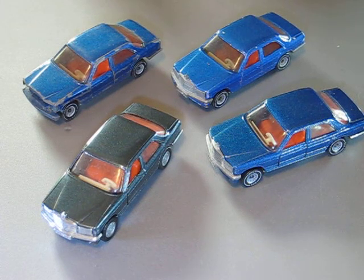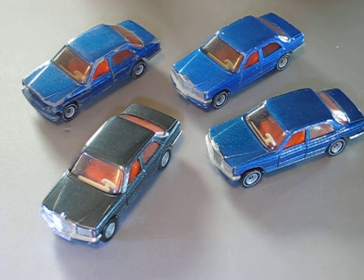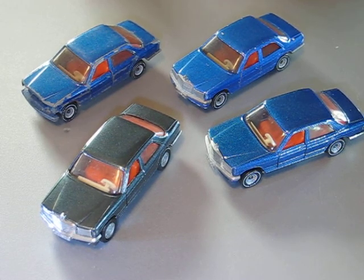Hello everyone, welcome back on my channel. Today I would like to show you the result of the restoration of one Siku Mercedes-Benz 500 SE. It's a Mercedes W126.